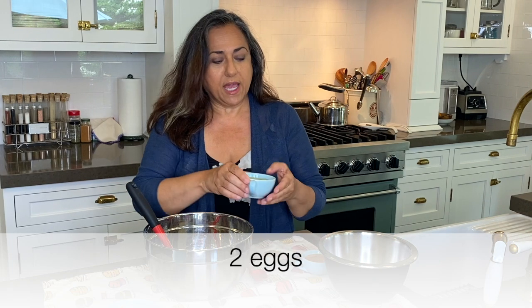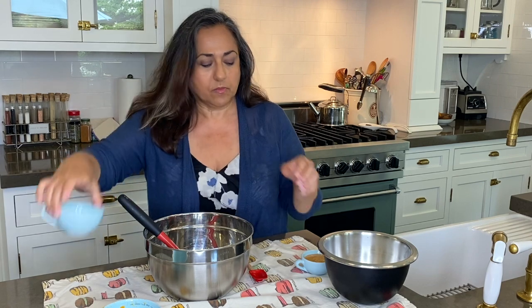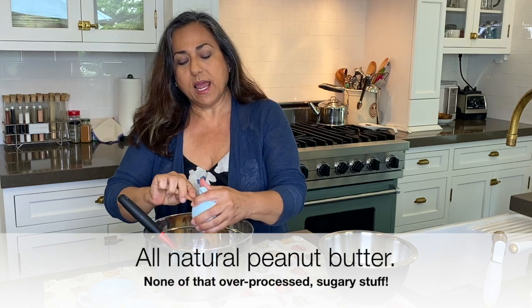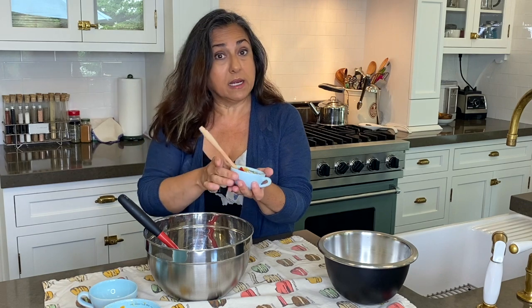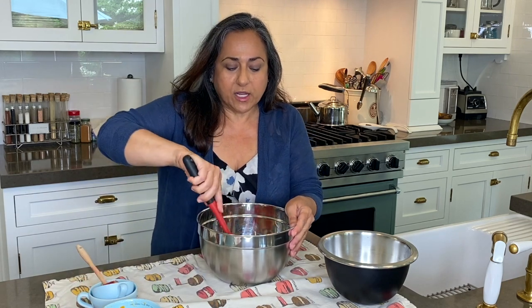Then I have two eggs — add those in. And a third cup of peanut butter. You have to use all natural peanut butter. You don't want any chemicals or additives in these cookies because your dog might not react well to them. But all natural peanut butter, no problem. Now we're just gonna mix these wet ingredients.